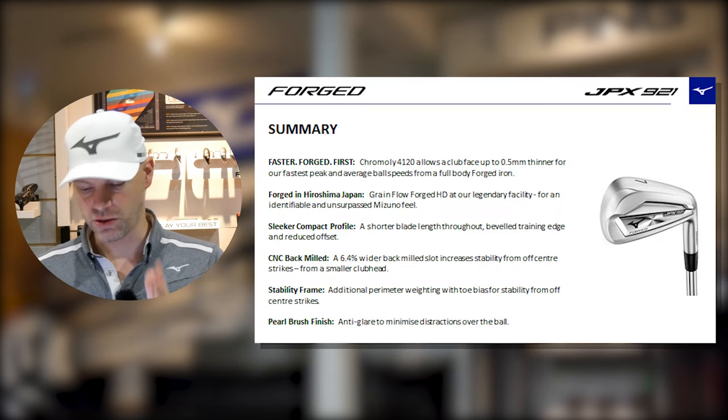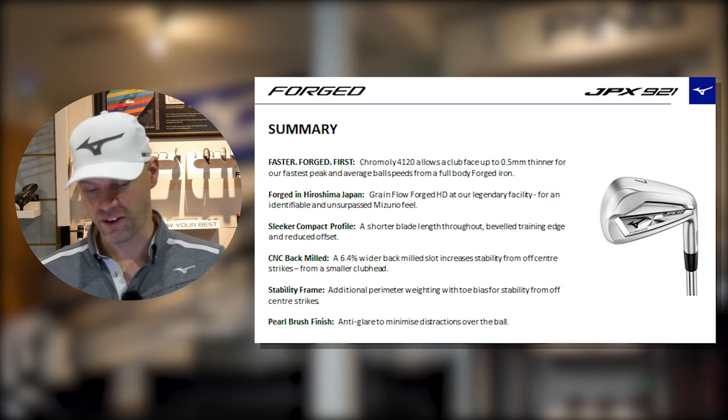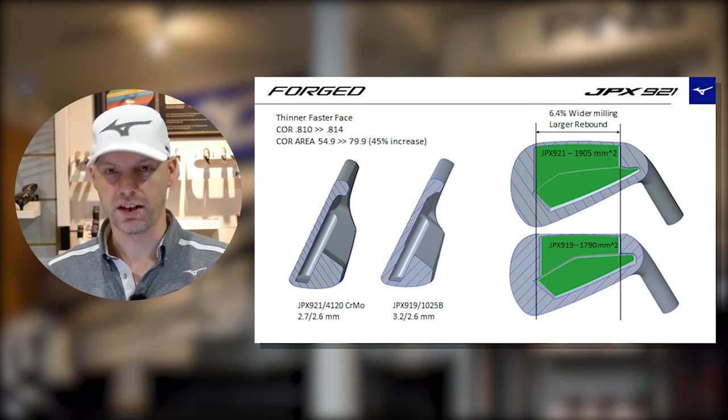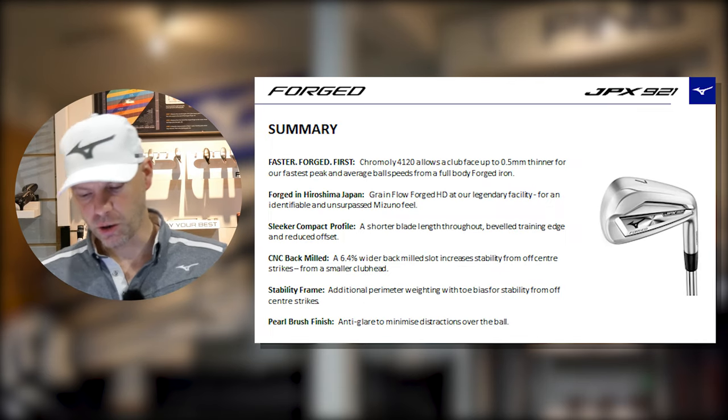Quick tech overview: for this year the 921 forged always used to use 1025e steel, and with boron Mizuno never shied away from adding a little something into that idea. However this year they've gone completely the other way — they've gone chromoly, which has always been reserved for the Hot Metal and Hot Metal Pro side of the range. They've managed to forge it, and chromoly 4120 allows the clubface to be 0.5 millimeters thinner than before, enabling slightly thinner faces for increased ball speeds.